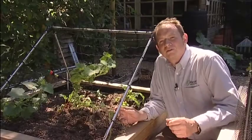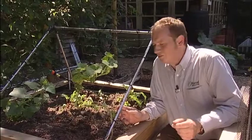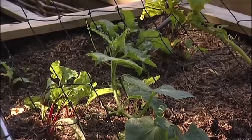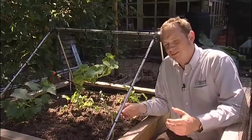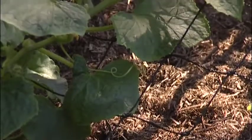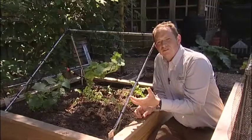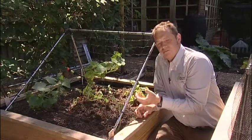This is the Harrod Slot & Lock Squash & Cucumber Frame, a device for growing very high quality squash and cucumbers. The main benefit is that the crop grows up the netting, keeping it off the ground, which prevents soil-borne diseases and attack from slugs and snails.